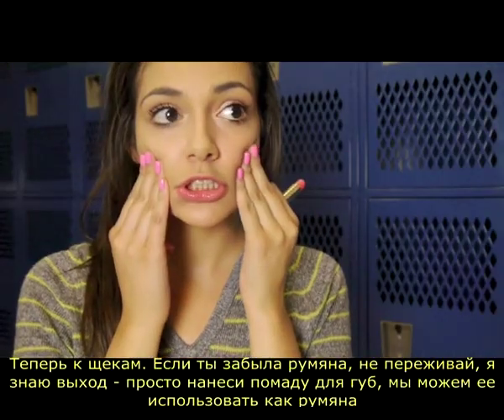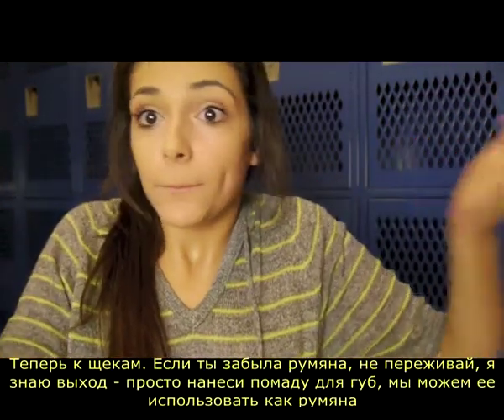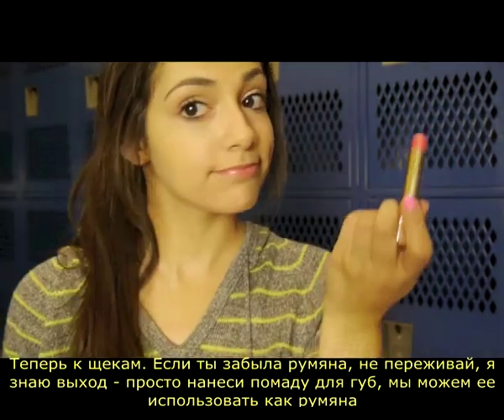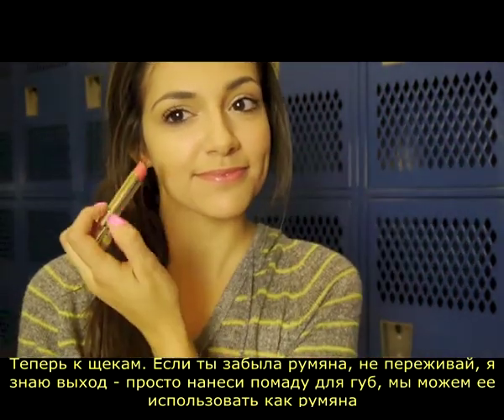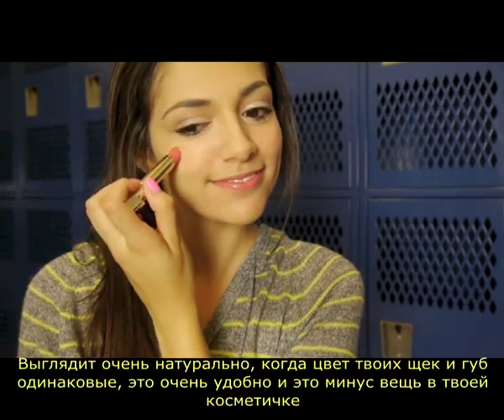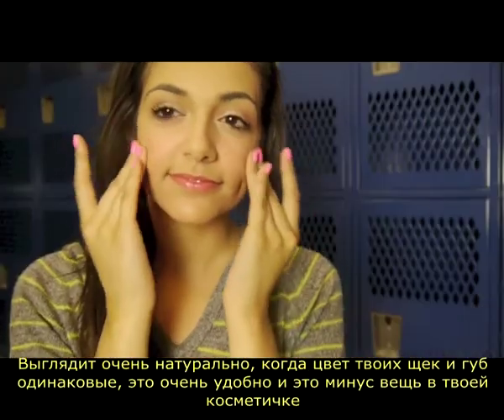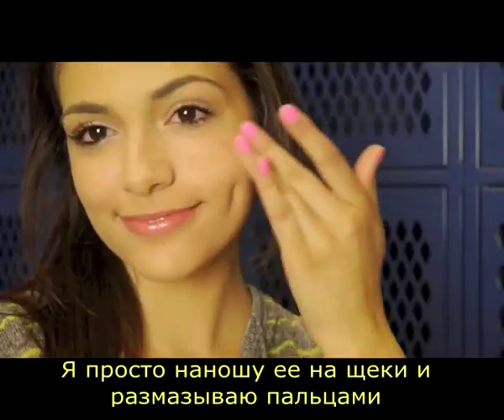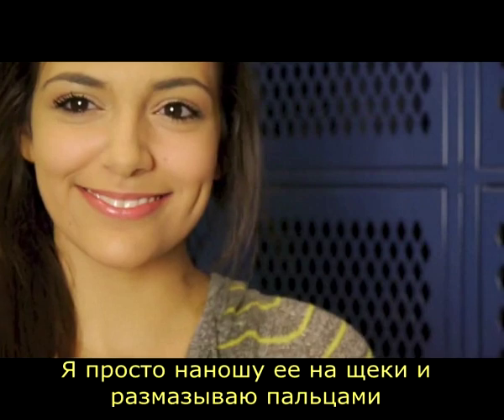For cheeks, if you forgot to pack a blush with you, don't worry — I got you covered. All you need to do is take your lip color, and that's what we're going to use as a blush. It actually looks a lot more natural when your lip and your cheek color are the same, so that comes in handy and it's one less product to carry in your bag. Just apply it to your cheeks and blend it in with your fingers.